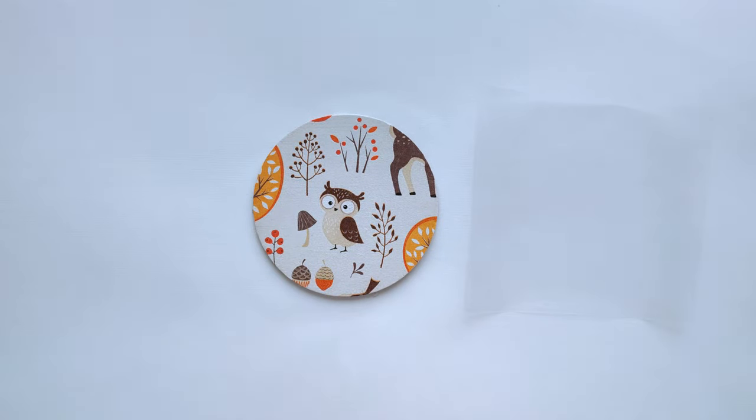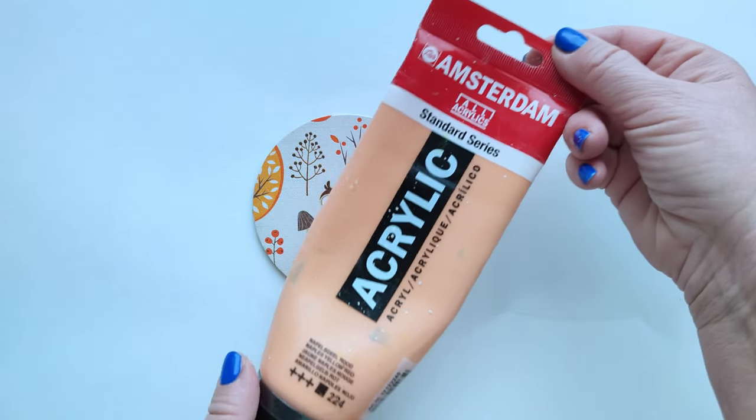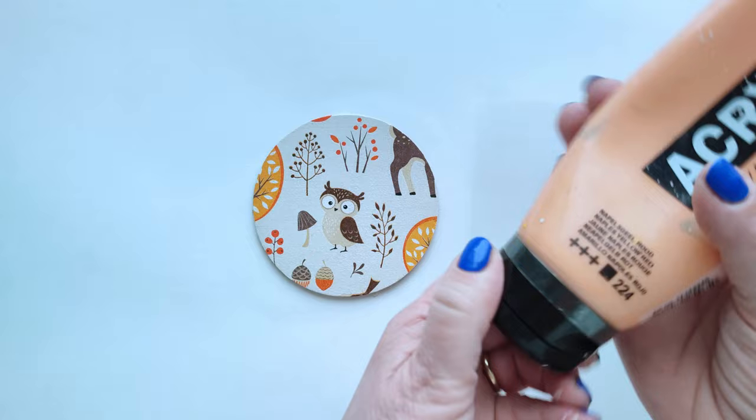Step 8: Processing the reverse side. To make the product perfect, I will apply colored acrylic paint to the back of the wooden base, which I will also dry with a hair dryer.